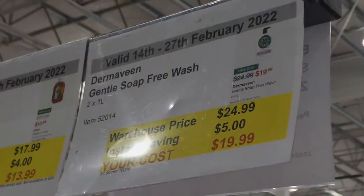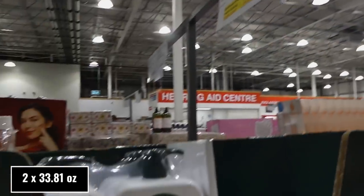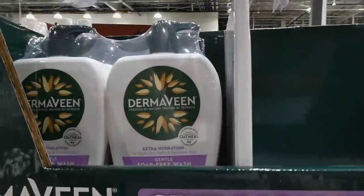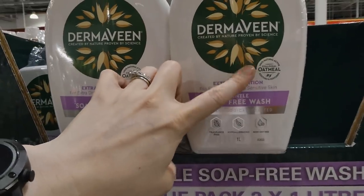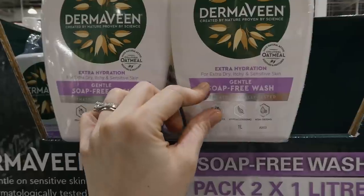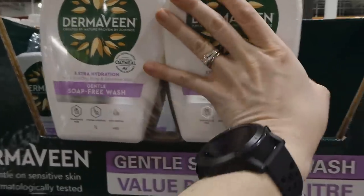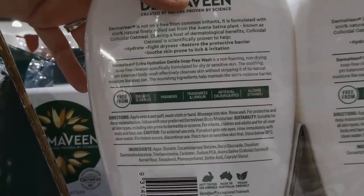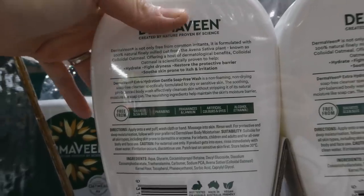Dermabine gentle soap free wash — two of the one litre bottles — is $5 off down to $20. These have 100% natural active colloidal oatmeal to soothe the skin. Doctors will often recommend that for little ones with eczema. They're fragrance free, hypoallergenic, and non-drying for extra dry, itchy, and sensitive skin. They're free from sulfates, SLS and SLES, parabens, fragrances and lanolin, artificial colors and dye, and alcohol. You get two pumps.